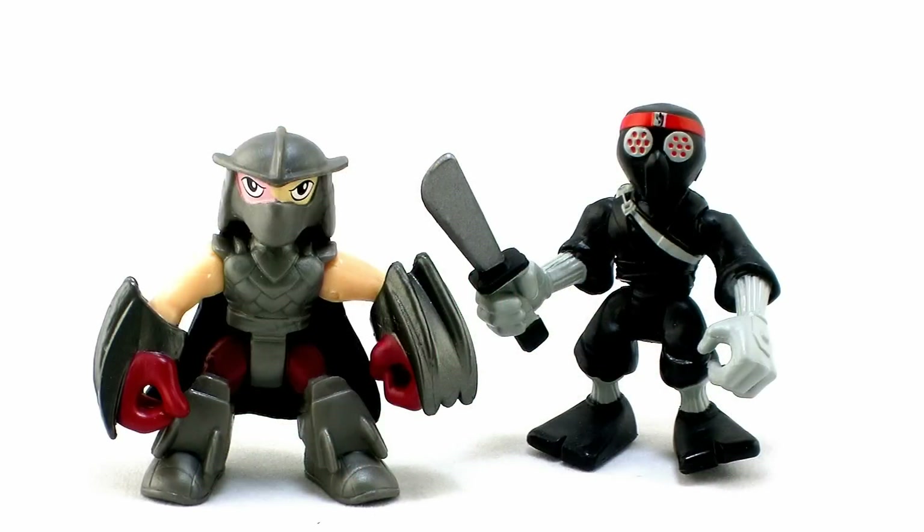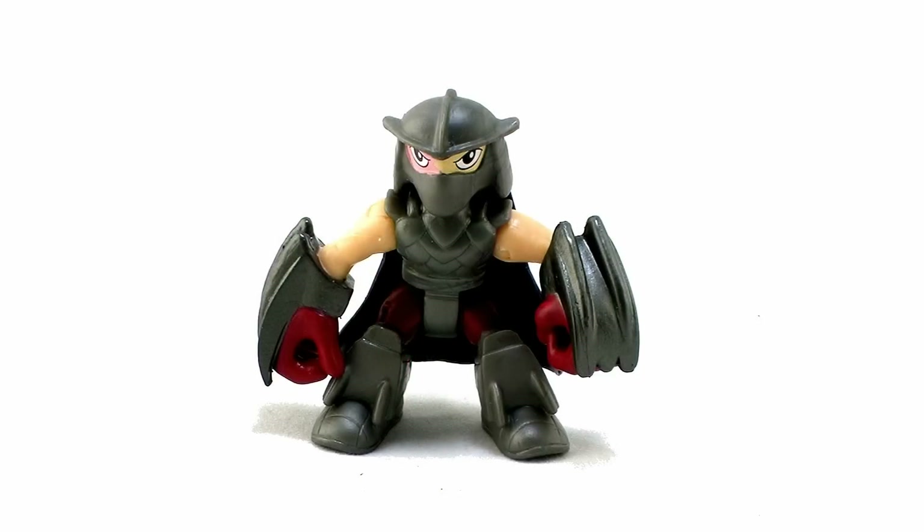Just like all the other figures in this lineup, these two stand just under the three-inch mark. And of course, this is a line that is aimed at a younger audience, ages three and up. So they do have a bit of a cuter look to them, although it translates really well, I think, with both Shredder and the Foot Soldier.